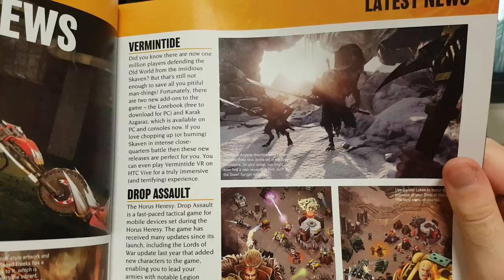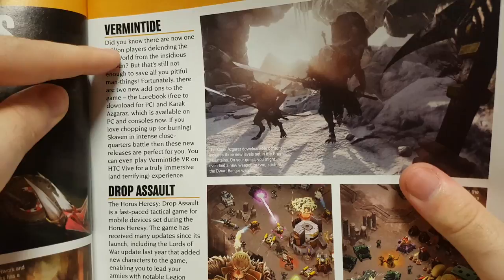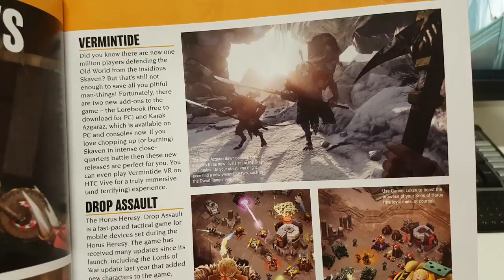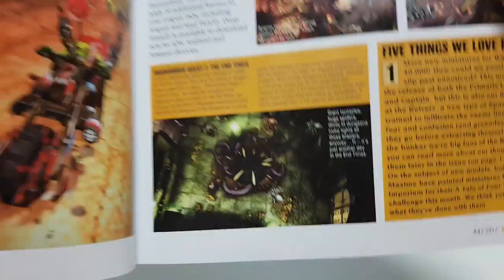Did you know there are now one million players? Well, maybe one million people have bought the game. I don't think that many people are actually playing. Maybe they include Total Warhammer as well. Drop Assault, and Warhammer Quest 2: The End Times. I never played the original Warhammer Quest PC game. I think it started off as a mobile game.